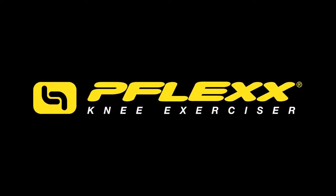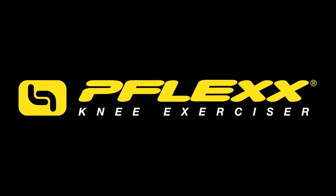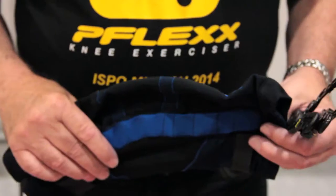Hi, my name is Les Pape. I'm the Managing Director of FlexSports. We've developed a special product for knee recovery. It looks like a knee support or a knee brace, but it does much more.